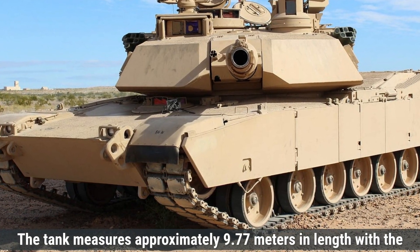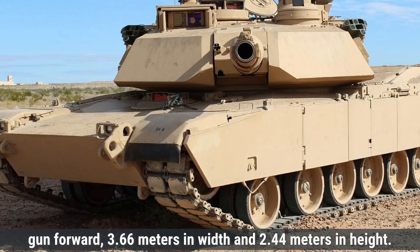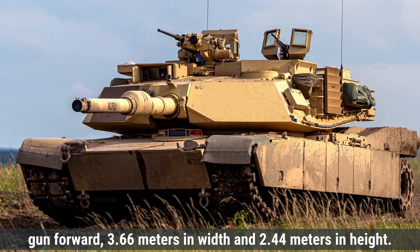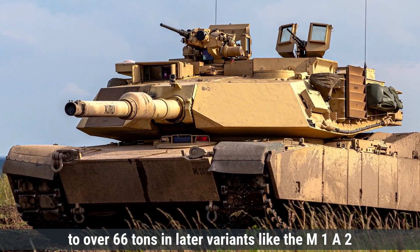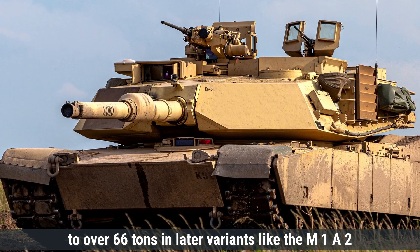The tank measures approximately 9.77 meters in length with the gun forward, 3.66 meters in width, and 2.44 meters in height, with a weight ranging from 54 tons in the original M1 version to over 66 tons in later variants like the M1A2.